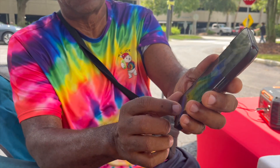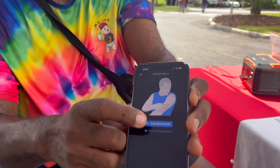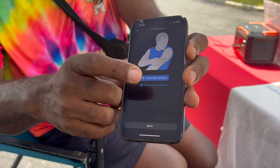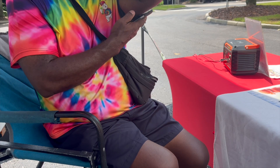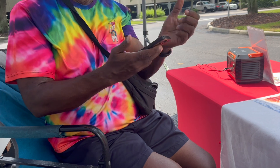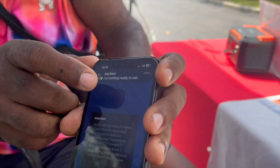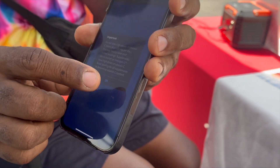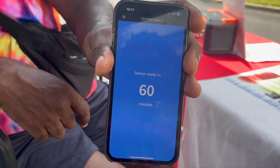All right, so I'm going to sync up my sensor now. You get to the screen, it'll tell you to hit next. Then you tell it to scan for a new sensor, and you hold it near your arm so it picks up the sensor. Then you've got to wait 60 minutes — after that 60 minutes you'll get your blood glucose readings.